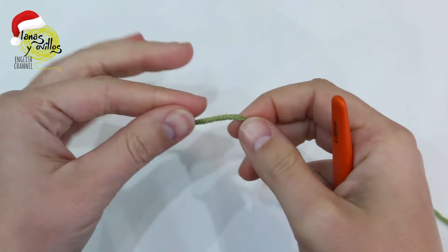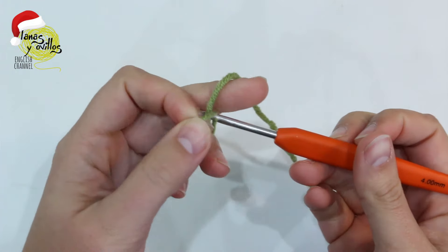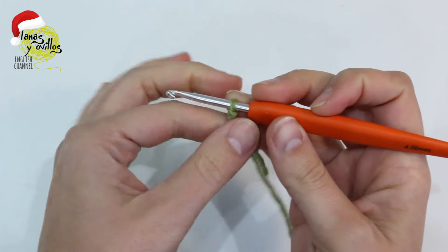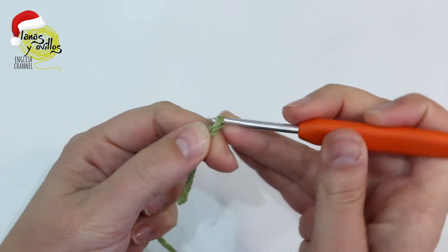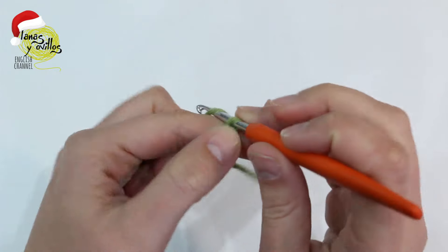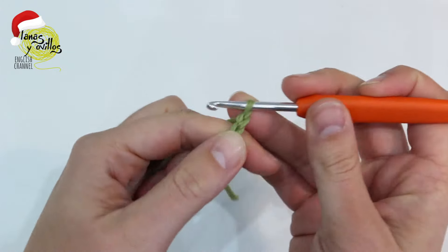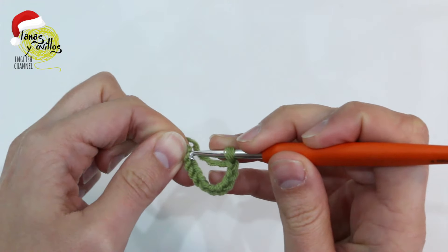We start making a slipknot and make chain 10. Once we have all the chains, make a slip stitch in the first chain.